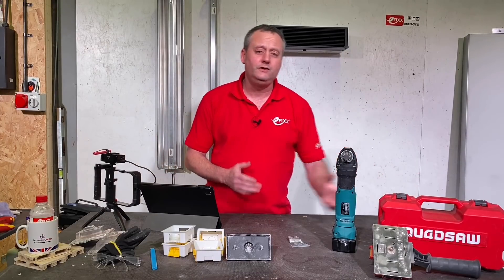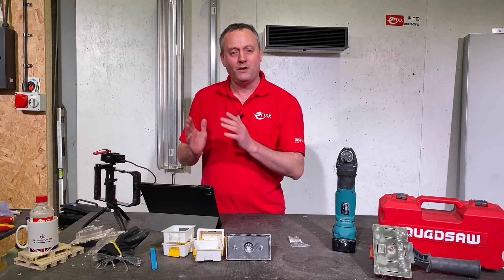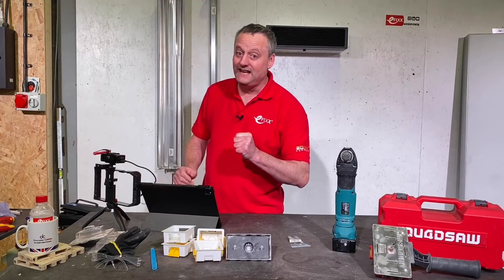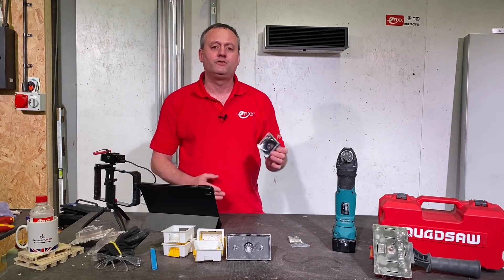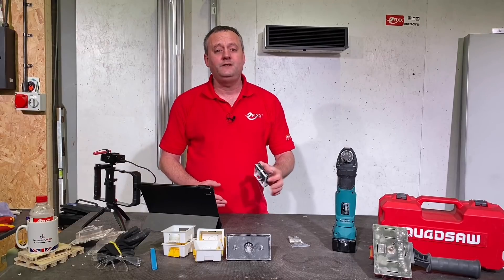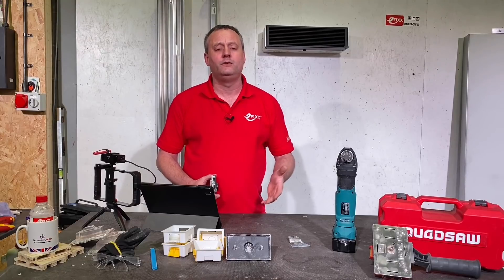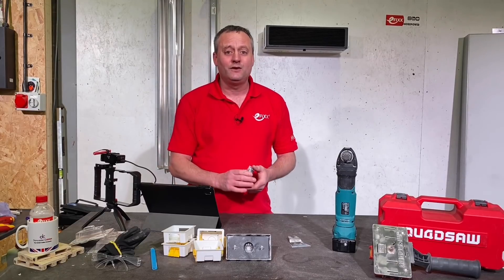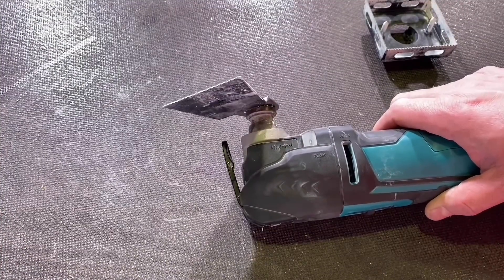However, you as the viewers gave us feedback saying it might save time but for what it cost you didn't think it was justified. So I jumped online, went to an online retailer with next day delivery and got myself a couple of these — a twin and a single box cutter from Triton Tools. These are designed to cut the same hole sizes into plasterboard to facilitate our one and two gang boxes.